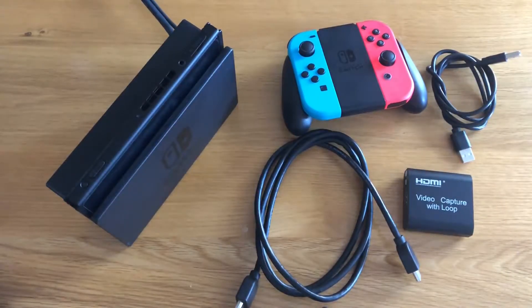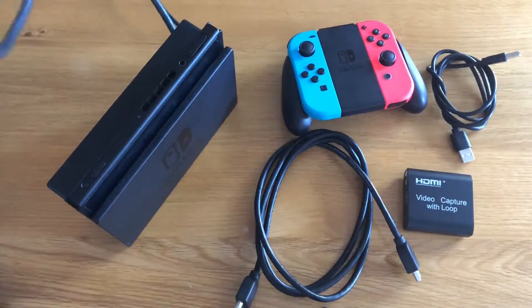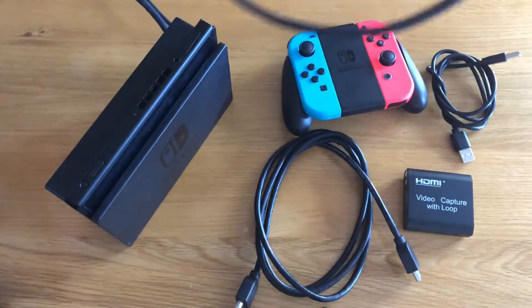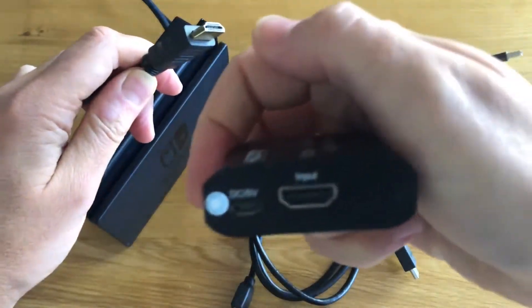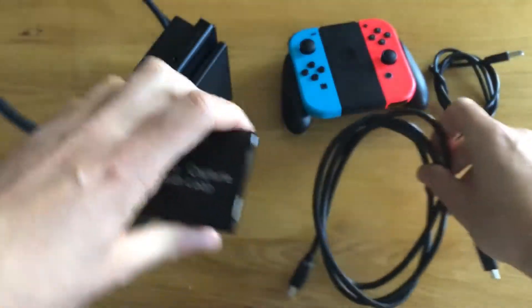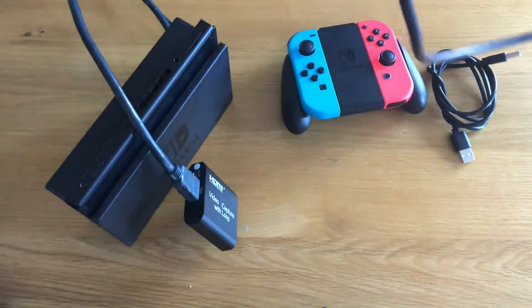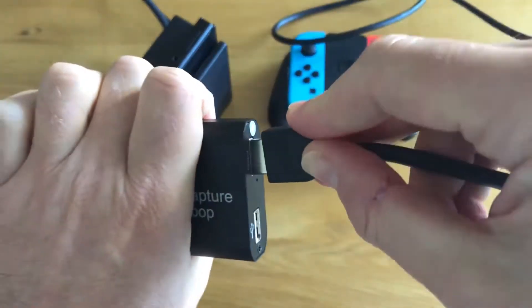The good thing about this device is that it has a loop-through, which means you can see the output of your Switch on the TV at the same time. You connect your Switch to the HDMI input of the capture box, and then use the loop-through output to plug it into the TV — dead simple, the output goes straight into your TV.